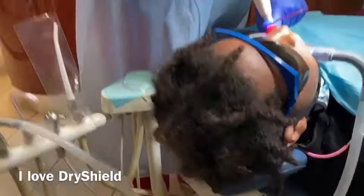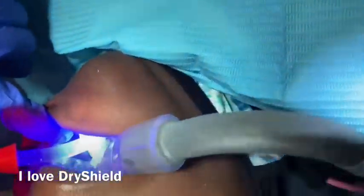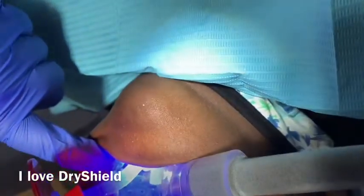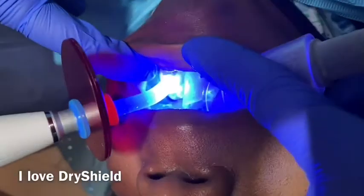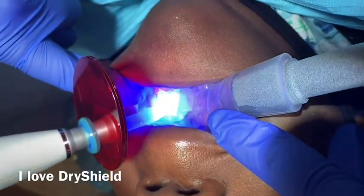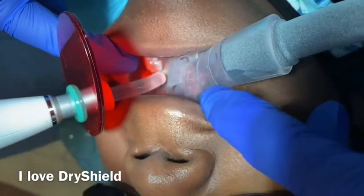I use this for sealing today and I just love it. I want to share with you guys that DryShield technology is amazing — great for sealing and sometimes even root canal if you are in an emergency situation. Really good.